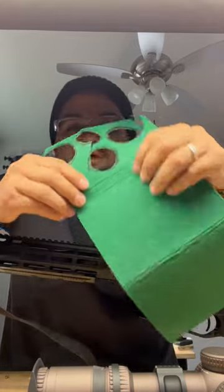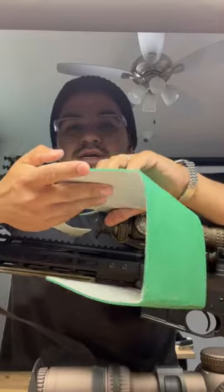One thing I started doing: go to your local hardware store, get some felt with double-sided tape attached to it, and then create liners on the inside.